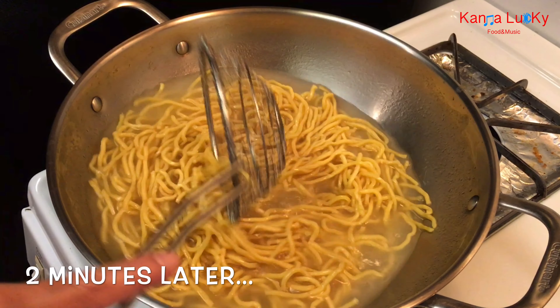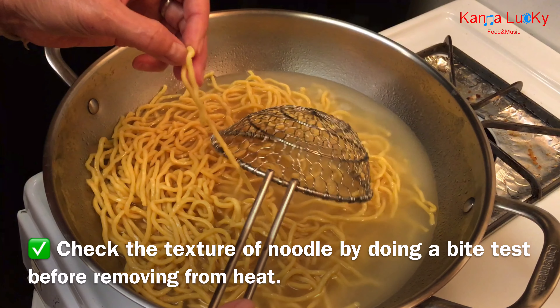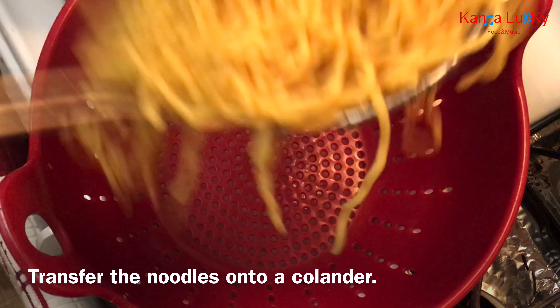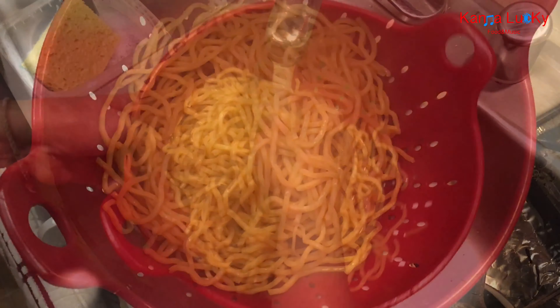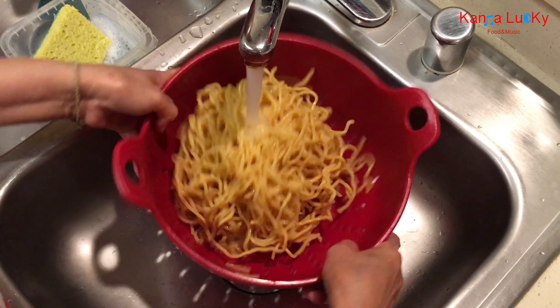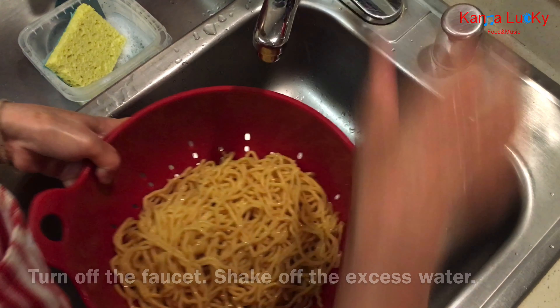Two minutes later, check the texture of the noodle by doing a bite test before removing from heat. Transfer the noodles onto a colander. Rinse and separate the noodles quickly under cold tap water to stop the cooking process. Turn off the faucet and shake off the excess water.